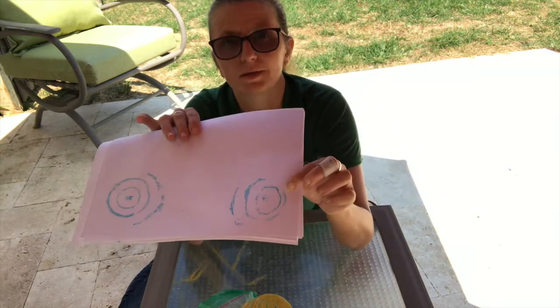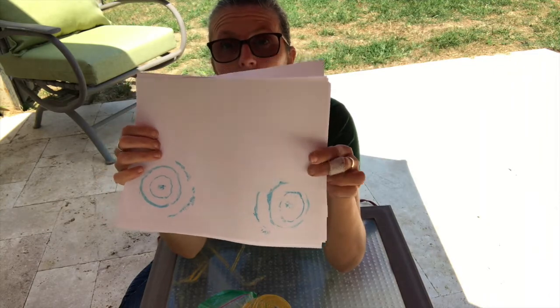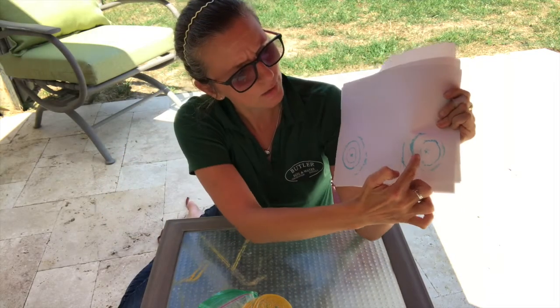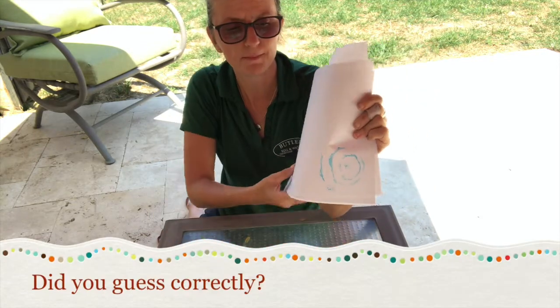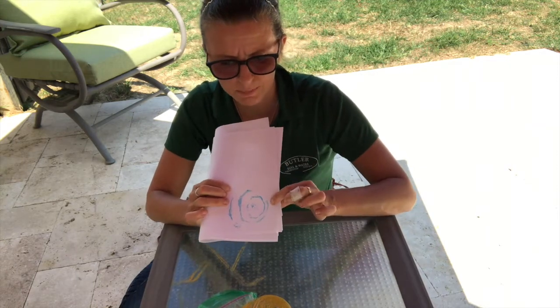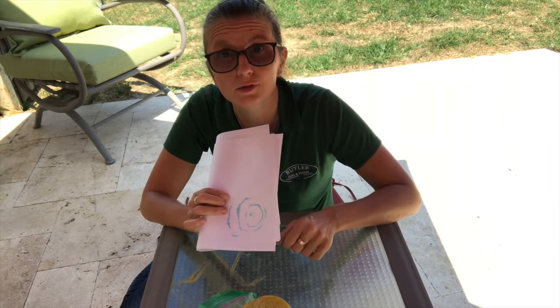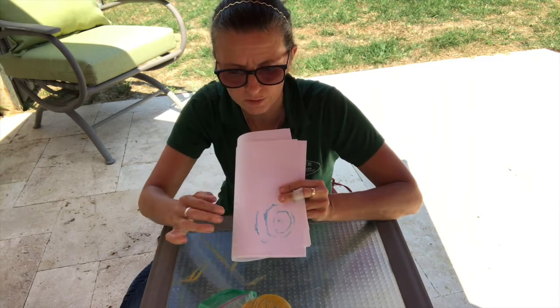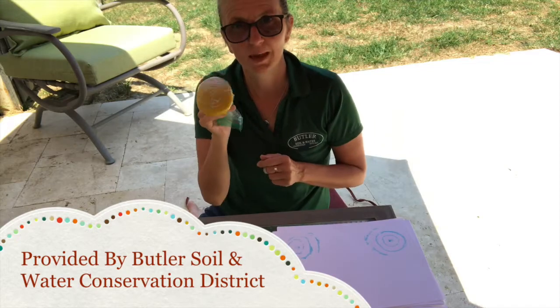Where my steep hill was, my contours are close together. Where the gentle slope was, my contours are further apart. Remember, the contours are lines of equal elevation — on the steep slope we were changing elevation quickly, so the lines are close together. On the gentle slope it was taking longer to cross those contours because the slope was more gentle. Have fun — happy squishing!